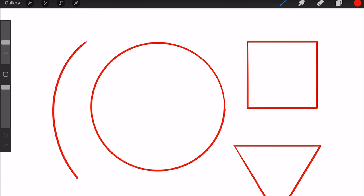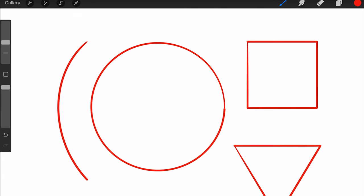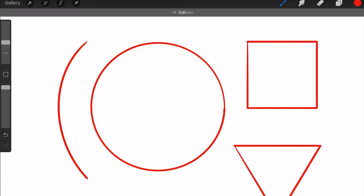As for curves, they work exactly the same way. Draw a curve and hold — Procreate corrects it. But if it's leaning off to one side more than the other, place your finger on the screen while holding the pen and it will adjust the curve further.